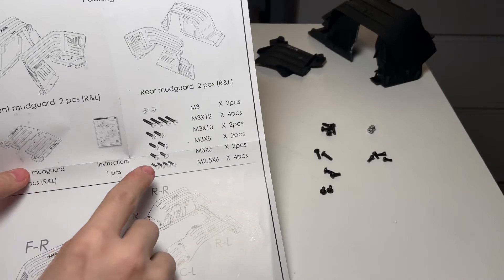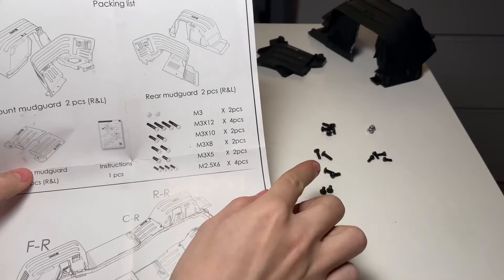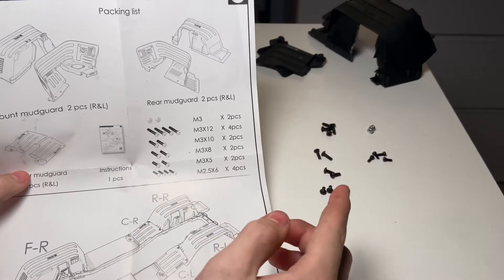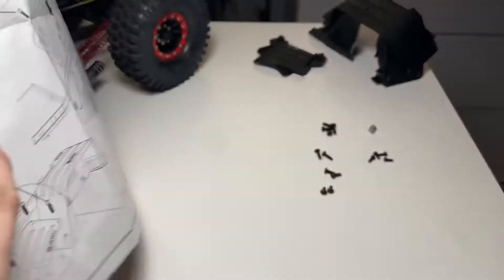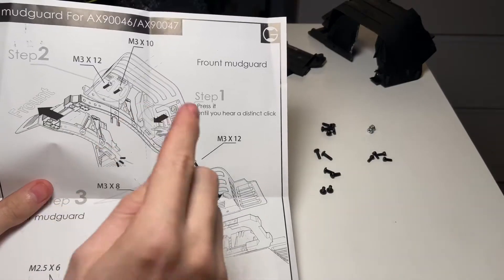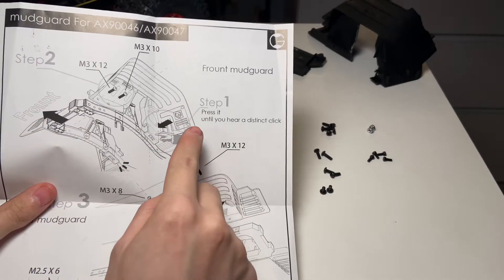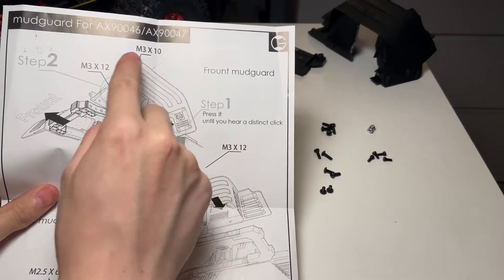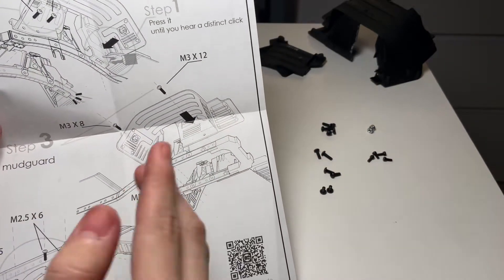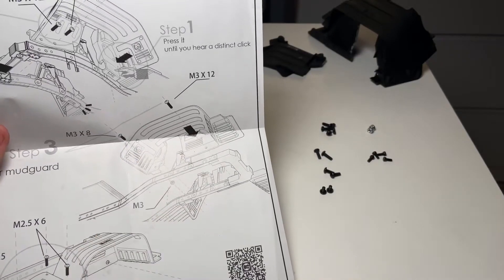The instruction manual gives you a diagram labeling each screw as well as the two nuts. I've laid these out in a similar fashion so I know which ones to use, and I used another camera to take a picture so I know which screws to place where. For steps one and two, we'll install the front mud guards by pressing them on until we hear a distinctive click, then put in the designated screws. For steps three and four, we'll do the same for the rear, except those ones don't clip in — they're just screwed in.